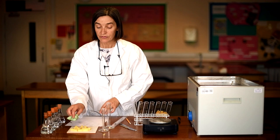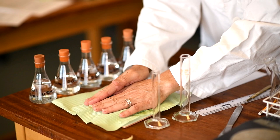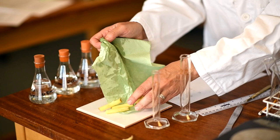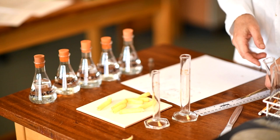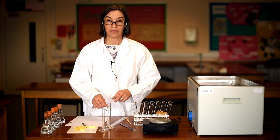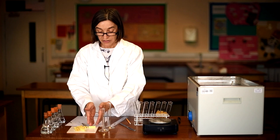Next, carefully blot the cores dry to remove any excess water from the surface. You may be asked in an exam why you do this — excess water would be present in varying amounts in the initial mass of your potato pieces, affecting your results. Then, using a scalpel, remove the skins, because potato skins are more or less waterproof and you want osmosis to occur throughout the entire potato piece.